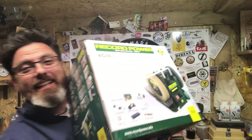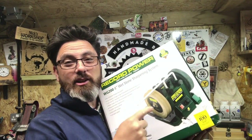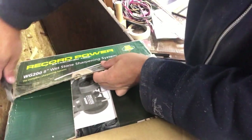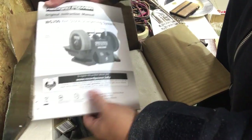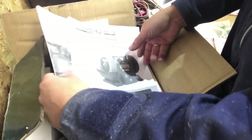I hope you like it - it's fairly heavy actually, considering it's not that big. Well, it is big. I thought this would be a really good giveaway. Let's do an unboxing! So this is a brand new whetstone sharpening system - it's the WG200. It's a really nice bit of kit.